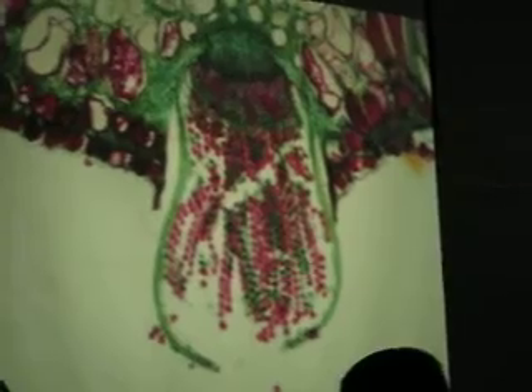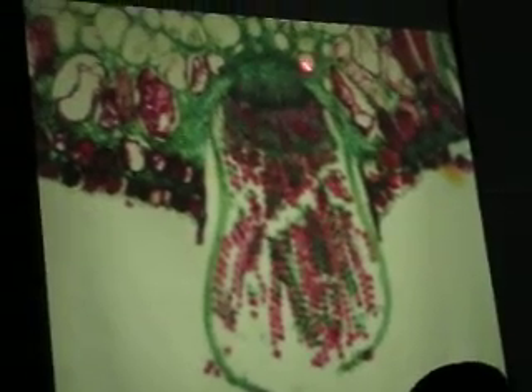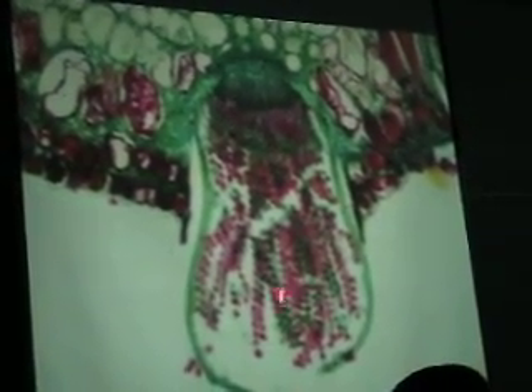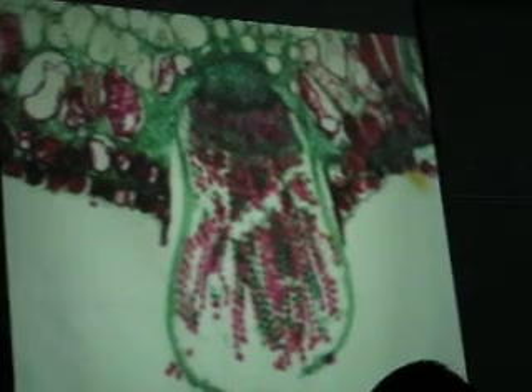That would be slide number 12. Number 13 is better for the aecia. Here are the aecia on the lower surface of the barberry leaf — those red and green things coming out are the N+N aecia spores.